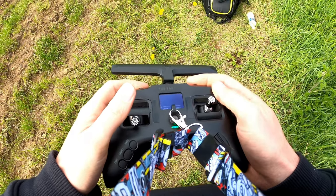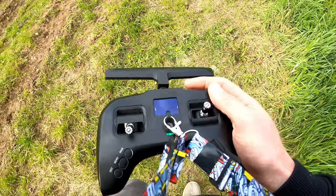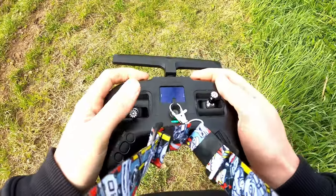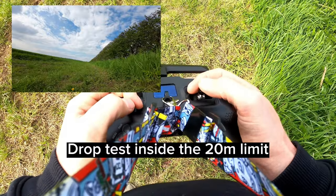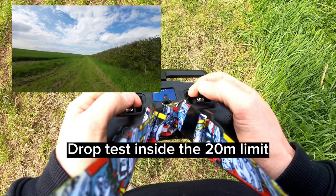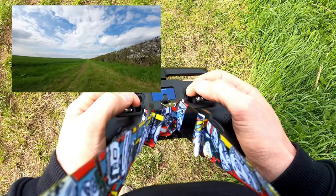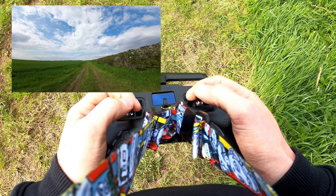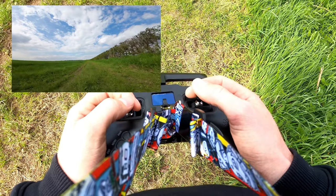It's only been fired up for about 30 seconds and I've already got 12 satellites. I'm just going to walk back a bit - if you've seen any of my other videos, I did fly the Avata into my face, which hurt a bit. So I'm still within 20 metres, so when I hit the return to home button it should just drop to the floor. We'll get a bit lower and...